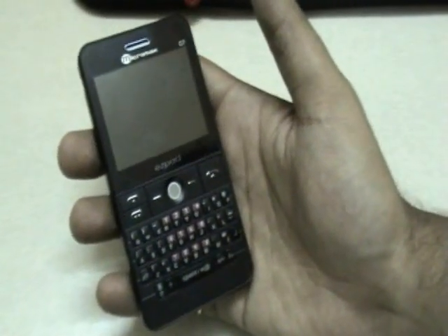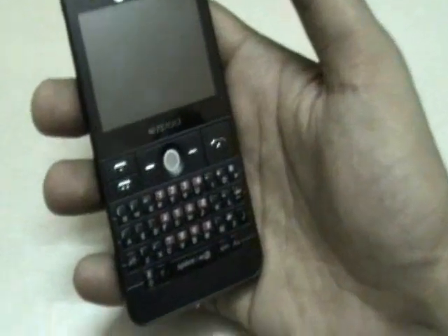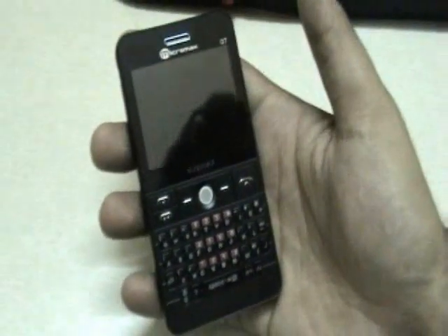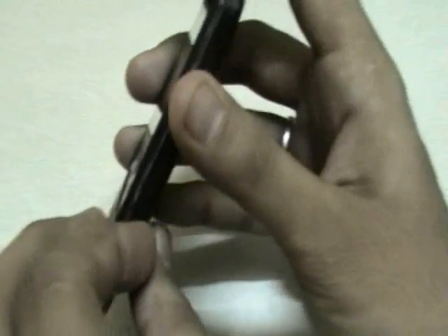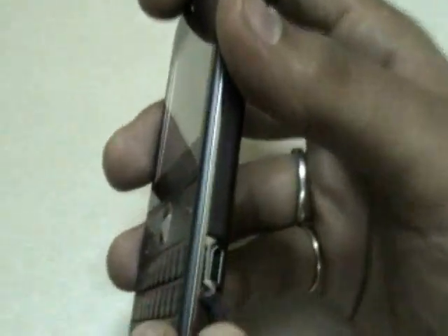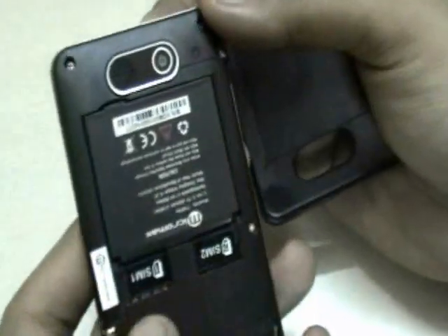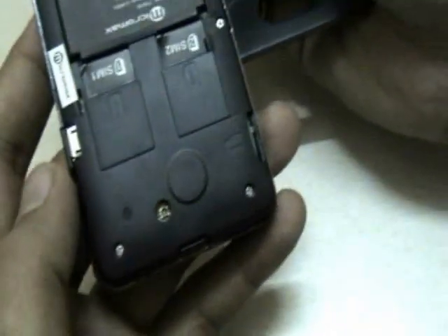The QWERTY keypad is actually good — better than the Samsung Corby Text we handled before, but certainly not as good as the Micromax Q5 itself, though it gets the job done. On the left-hand side you can see there is a 3.5mm audio jack, and on the other side you have a micro USB port, so this thing actually works as a mass storage device. On the back side you have the camera and the loudspeaker.